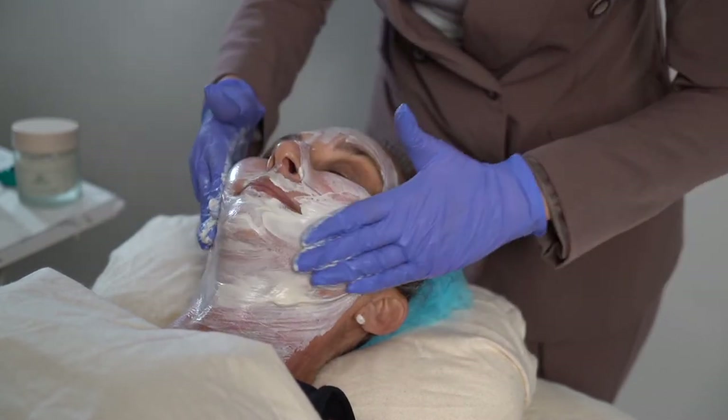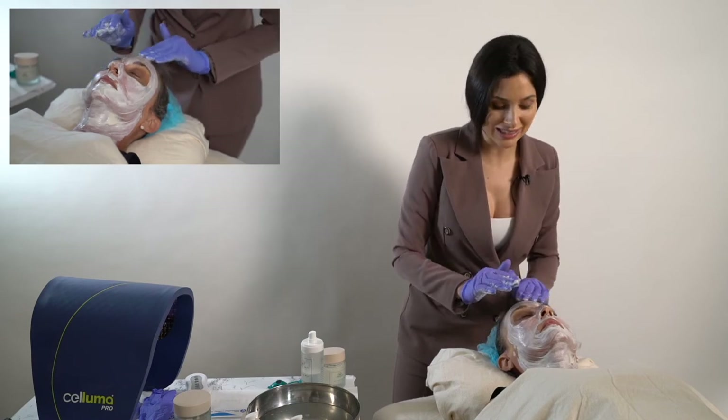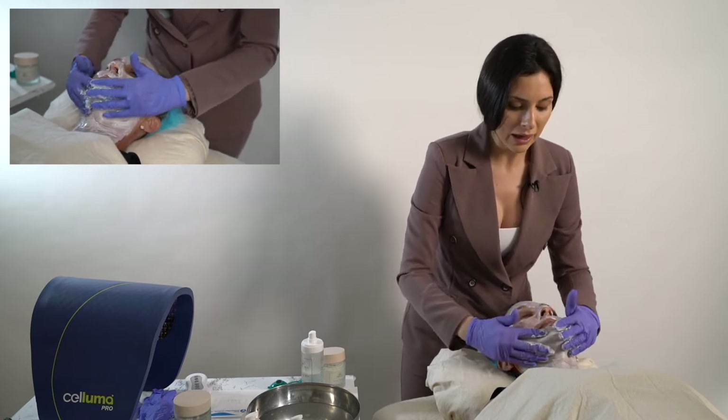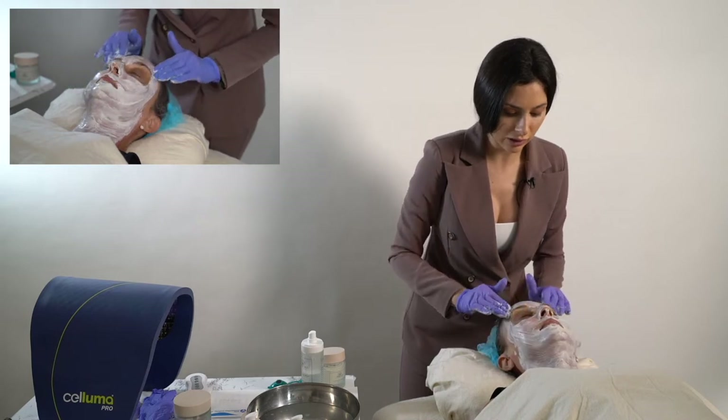You can just massage this into the skin. I recommend avoiding using steam with either mask, just because if the client is reactive to steam and to heat, it may be difficult to see where you need to work when you move on to microneedling.